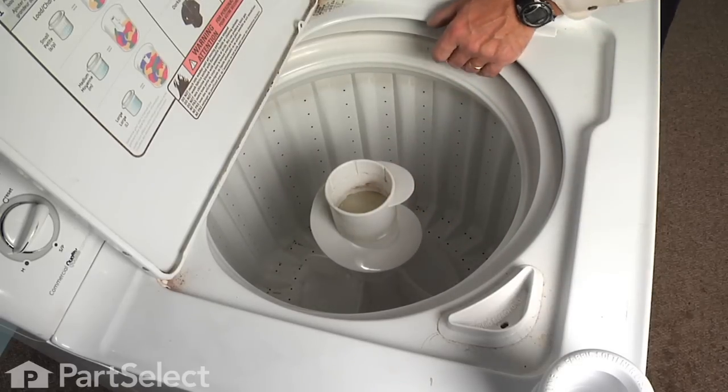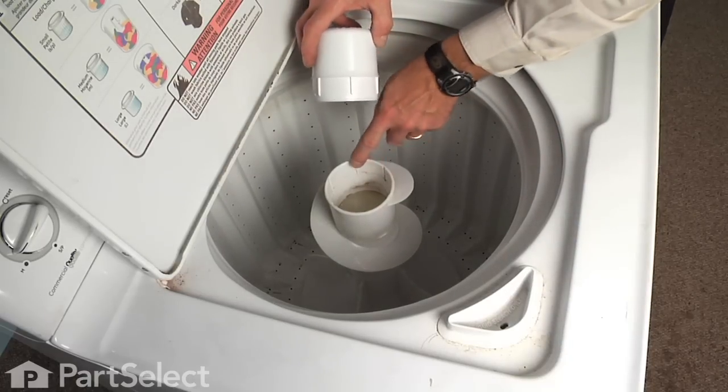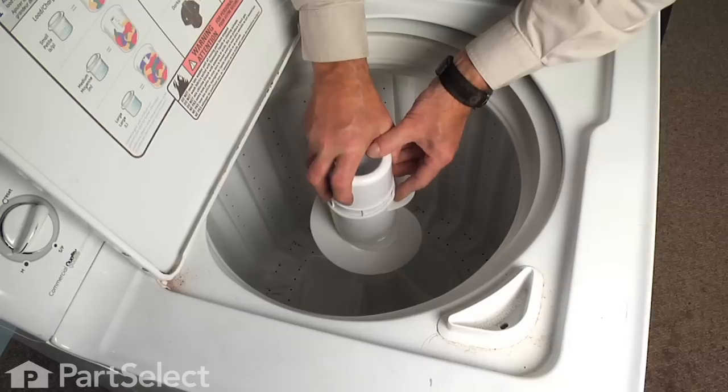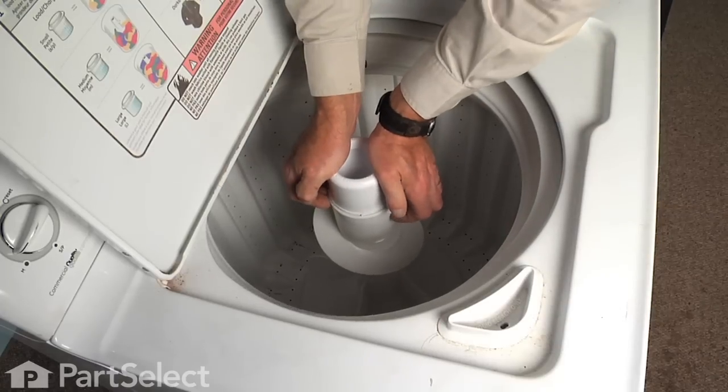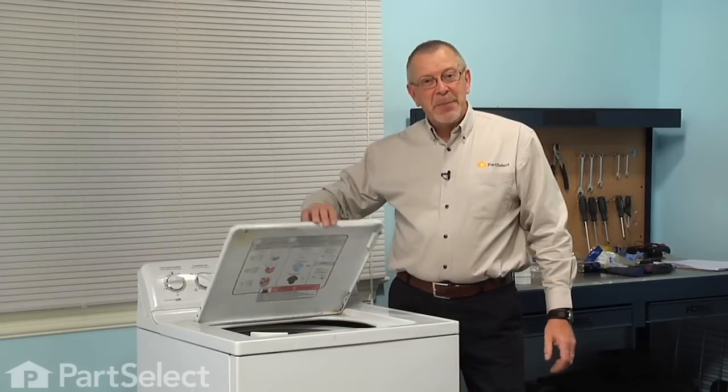You'll note that there are some ribs around the barrel of the new dispenser that will slide into appropriate slots on the agitator. So simply line them up and press it firmly into place, and your repair is complete.